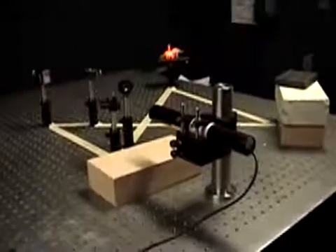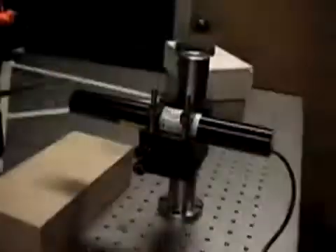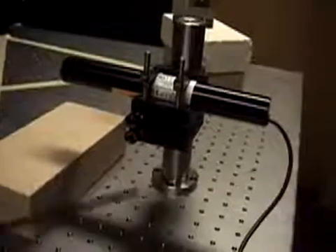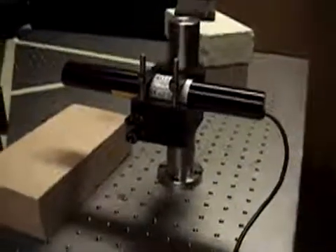This is a fairly typical setup for recording a two-beam transmission hologram. The laser that we're using is a low-power, perhaps 5 milliwatt, helium-neon laser in a sturdy laser mount with controls that allow us to more carefully refine the beam direction.